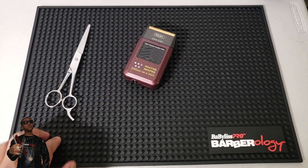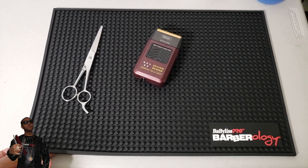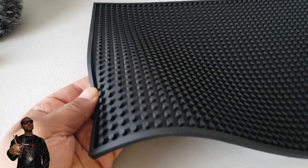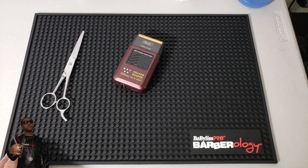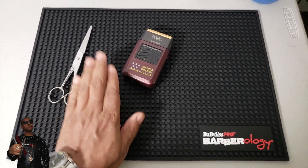It is a heavy-duty, durable mat — black, 18 by 12 full inches of packing storage power. I really like the knurls, these little nibs on it. They really help bring down the temperature of hot tools.